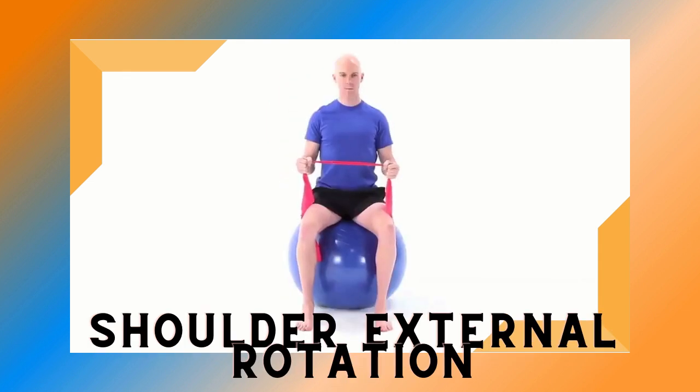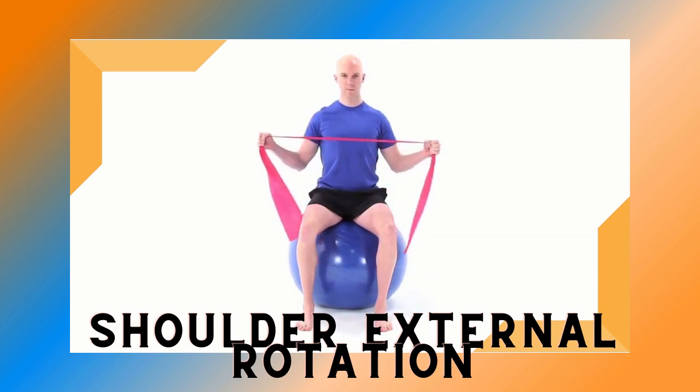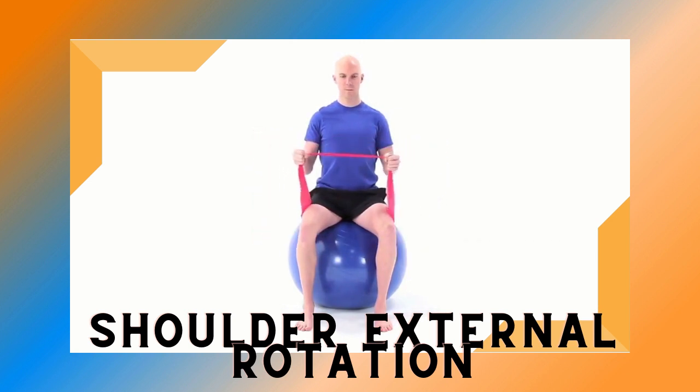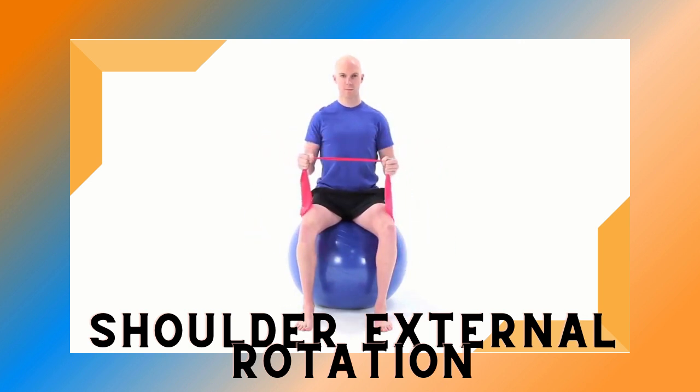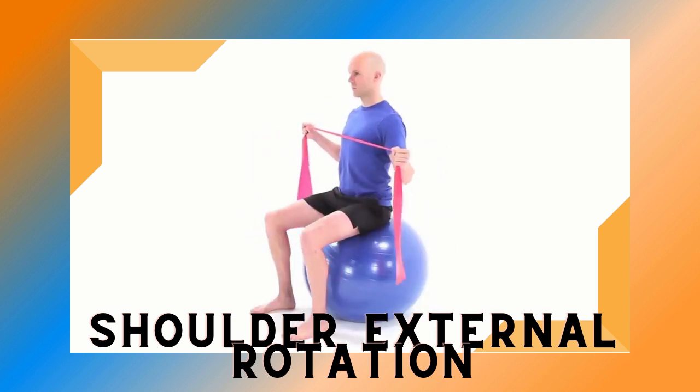Begin by sitting upright on a Swiss ball with your elbows bent 90 degrees, holding both ends of a resistance band with your fists facing inward. There should be slight tension in the band. Slowly rotate your arms outward and slightly upward so that at the top of the motion the band is at the level of your chest. Make sure to avoid arching your back and maintain a gentle chin tuck throughout the exercise.